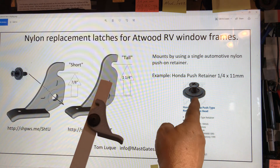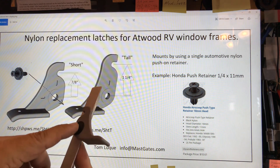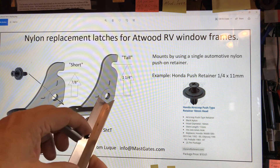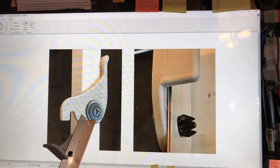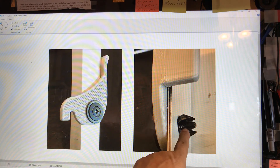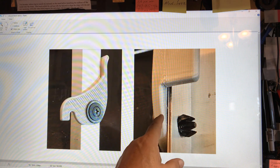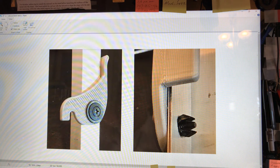By using a retainer, you just push the retainer through the plastic and the pin opens up and expands to lock it into position. Here's a close-up view of how the pin expands, locks in, and provides tension, holding it in place.